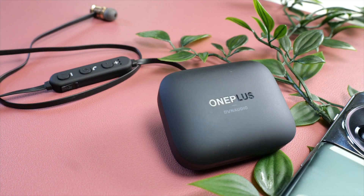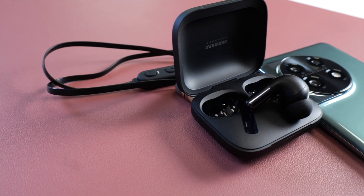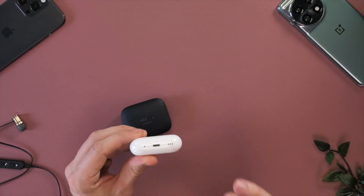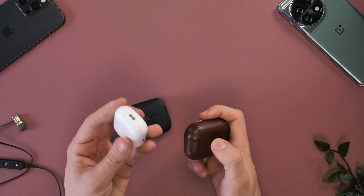The OnePlus case has nowhere to attach a lanyard to. Because of the clamshell design of the OnePlus Buds case, it's actually going to be quite difficult to find a case that will protect it. Whereas with the AirPods case, you can easily get many different cases and styles to protect it.